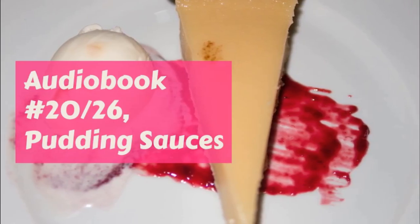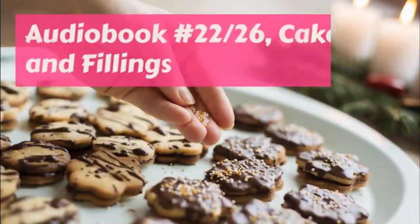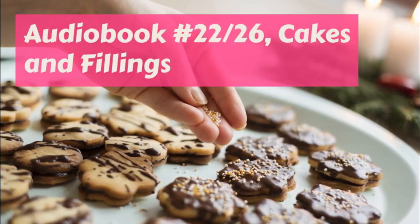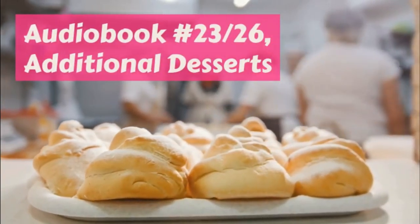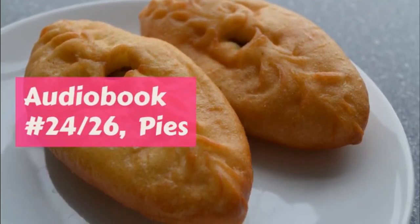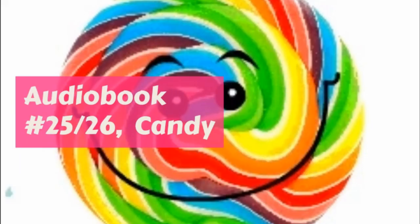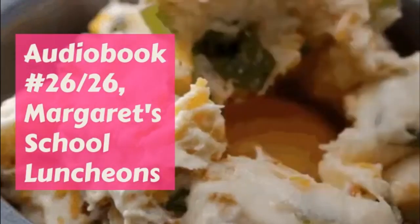In putting the pie in the pan, cut the bottom piece a little larger than you want it, as it will shrink. Sprinkle the tin with flour, lay on the crust, and after it has been fitted evenly, and is not too tight, cut off the edge. Put a narrow strip of paste all around the edge, and press it together.